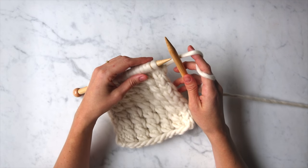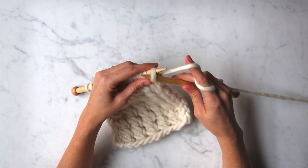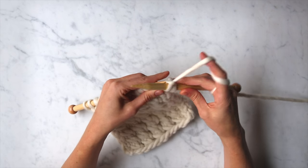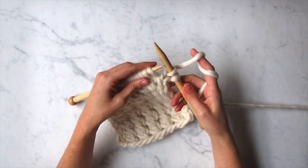Now I'm going to show you how to work a right side row. The first thing you're going to do is slip one purlwise with the yarn in back. Next, knit one. And now we're going to jump into a repeat that you'll do until the last two stitches of the row.